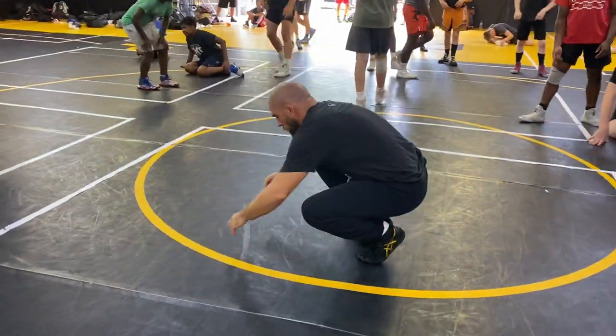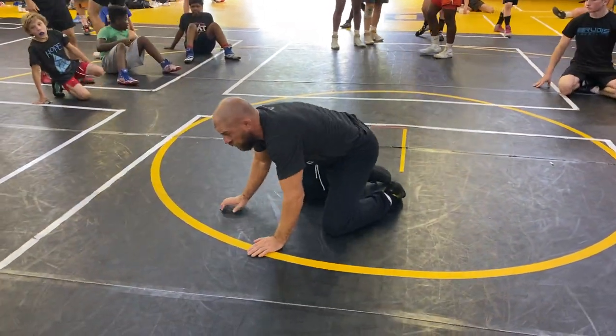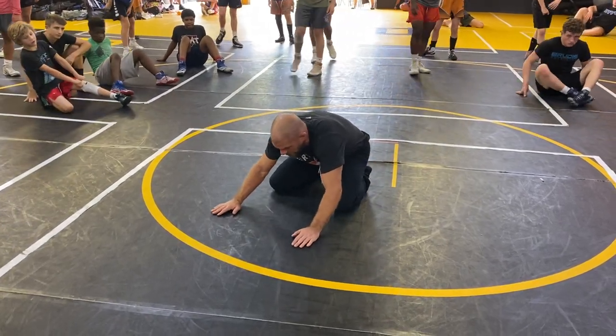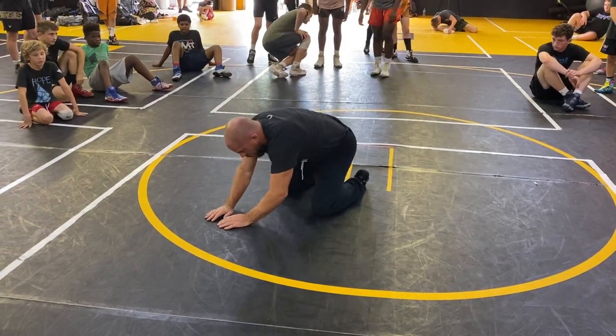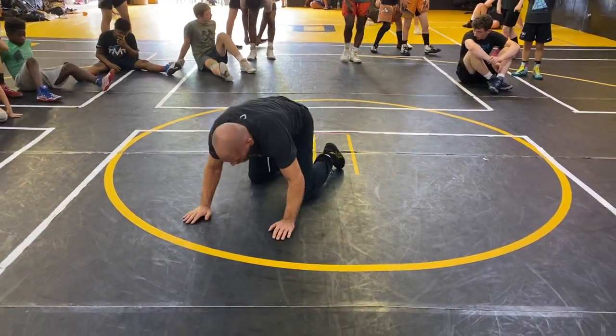Watch this little drill. We're going to get in referee's position. We're going to do two little drills. The first one we're going to do is an inside knockoff. I'm going to bring my hand here, and I'm going to bring my elbow back, and I'm going to do a knee exchange. I'm going to replace my knee where this one was, and I'm going to do a knee slide.